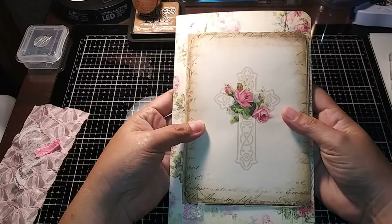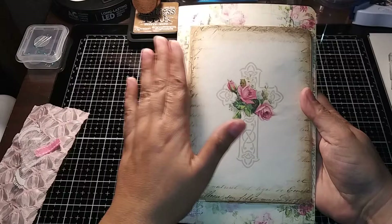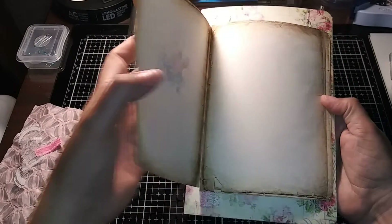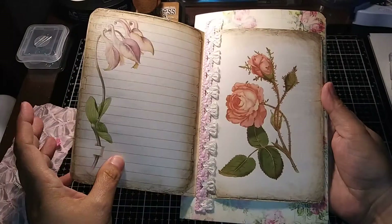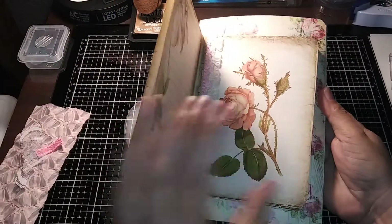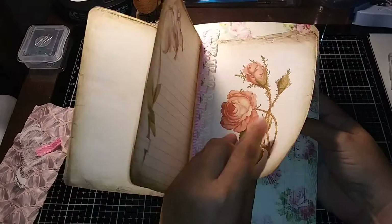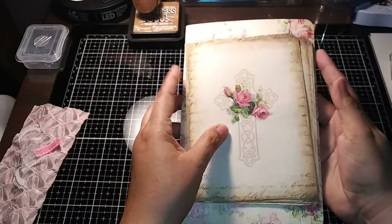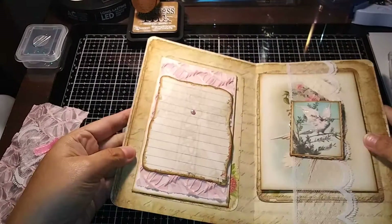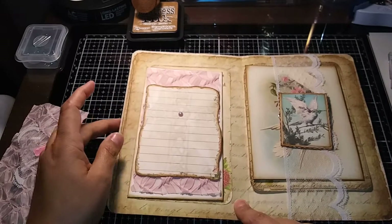This is what I created for my partner — I hope that she loves it as much as I loved creating it for her. As you can see, this is the first page, and these are papers where you can journal. When you're done with it, you can slide them out and replace them so you'll have more journaling space, or you can tuck anything in there. Aren't they beautiful?